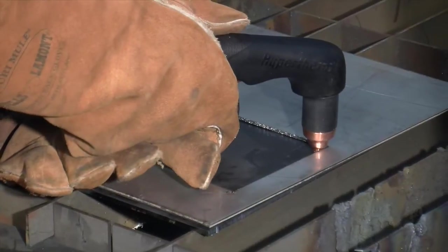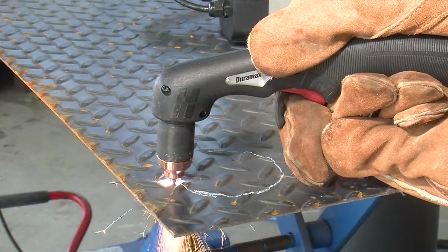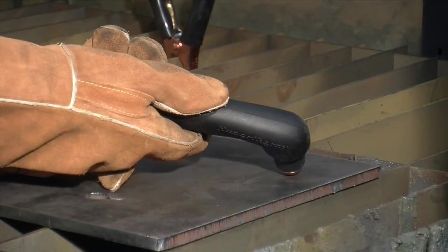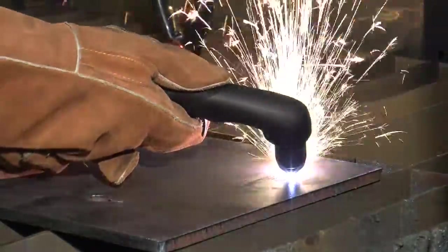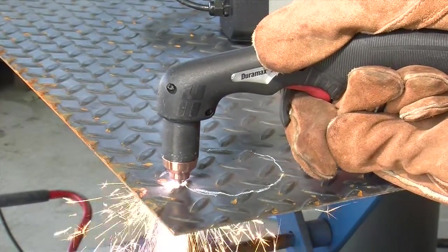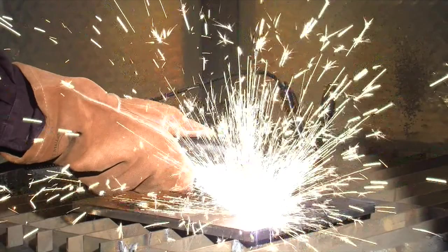Depending on the thickness of the metal being pierced, there are two methods of piercing. If piercing thin metal, hold the torch perpendicular to the workpiece and pull the trigger to transfer the arc. If piercing thick metal, hold the torch at an angle so that the nozzle is within 1/16th inch or 1.5 millimeters from the workpiece. Pull the trigger to start the arc, then slowly rotate the torch to an upright position. In both methods, when sparks are exiting from the bottom of the workpiece, the metal has been pierced and cutting can begin. To prolong the life of consumables, it's recommended that the second method be used to minimize damage caused by molten metal blowback.